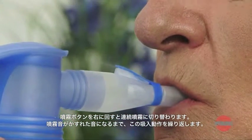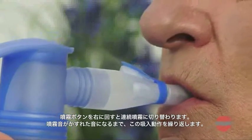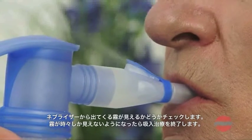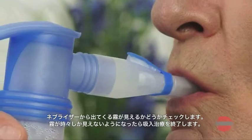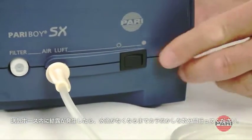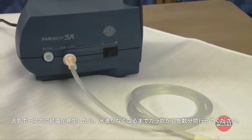Repeat the inhalation procedure until the noise made by the nebulizer changes, indicating that the inhalation session is complete. Then check whether a clearly visible aerosol is still flowing from the nebulizer and stop treatment as soon as the aerosol emerges intermittently. Any moisture that appears in the connection tubing can be dried by using the compressor to blow air through the tubing for a few minutes.